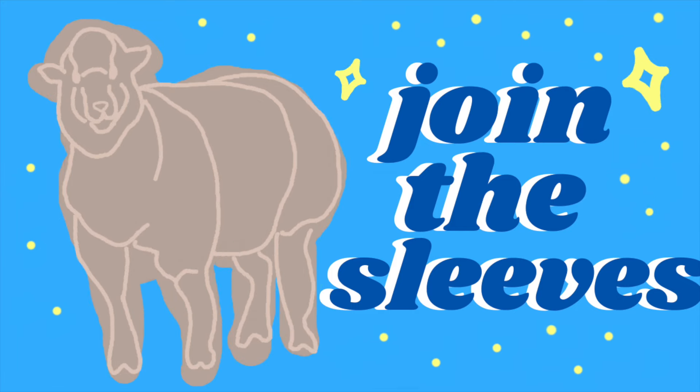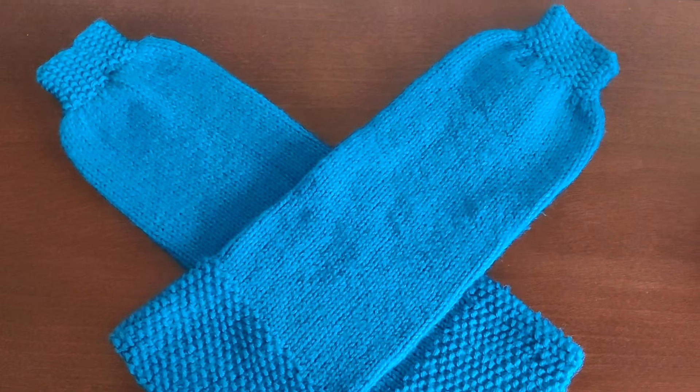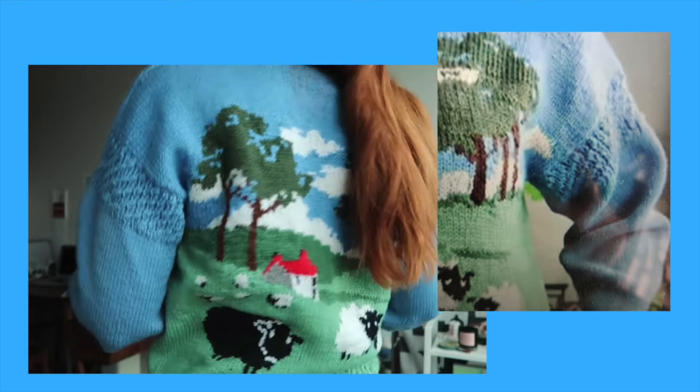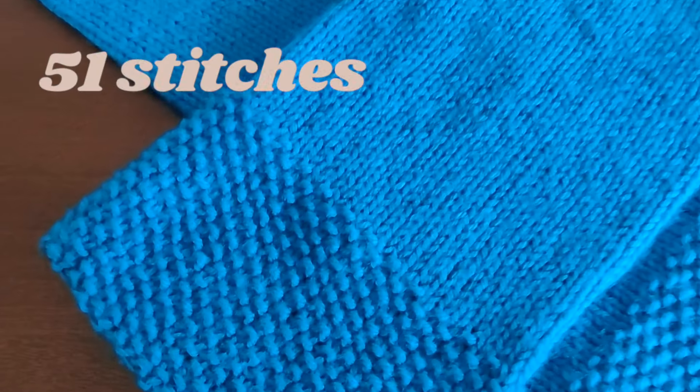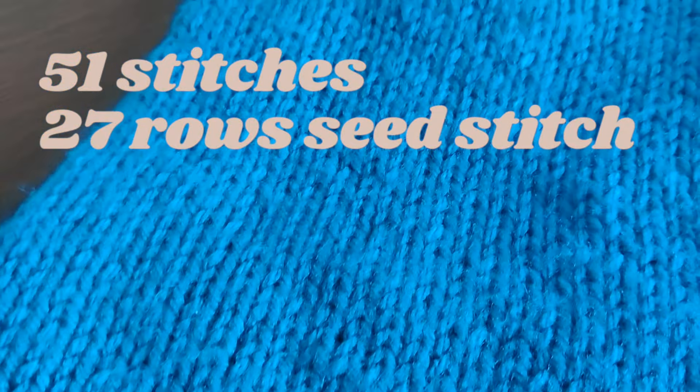At this point, we would join the sleeves and the body together. But first, we actually need to make them. I wanted this to be a balloon sleeve, so I followed a pattern similar to my balloon sleeve video, except in reverse. The sleeves are knit top down from the armpit to the cuff. From Carrie's sweater, I love this detail in the sleeves under the armpits, so I started with 51 stitches on my needles and created a seed stitch border for 27 rows.